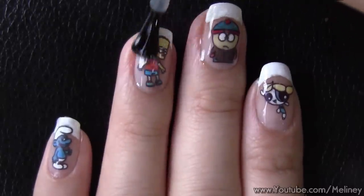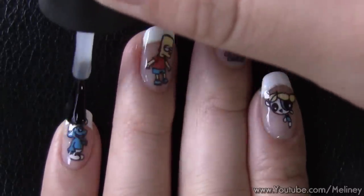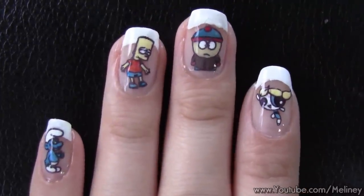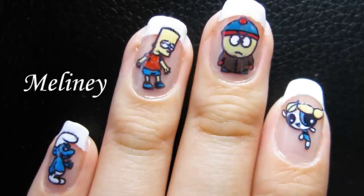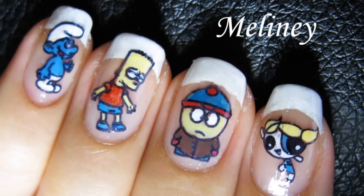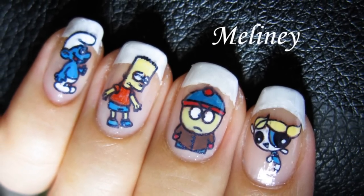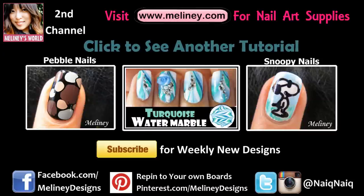That's it! Now that you know how easy it is to do multi-coloured prints, the hardest part will be deciding which design to do next. If you would like to win this cartoon image plate, thumbs up this video and correctly name all the characters on my nails in the comments below to enter. The winner will be announced in next Thursday's video, Wednesday if you're in the US or Canada. Check out my playlist linked below for more nail art inspirations, and don't forget to subscribe!